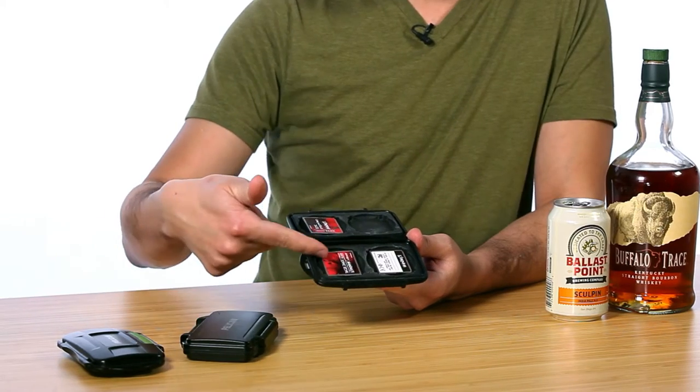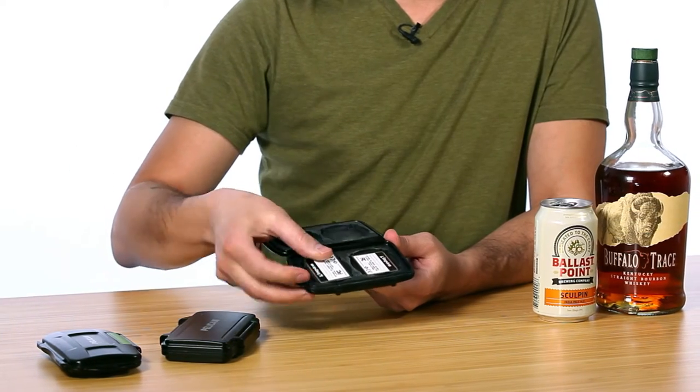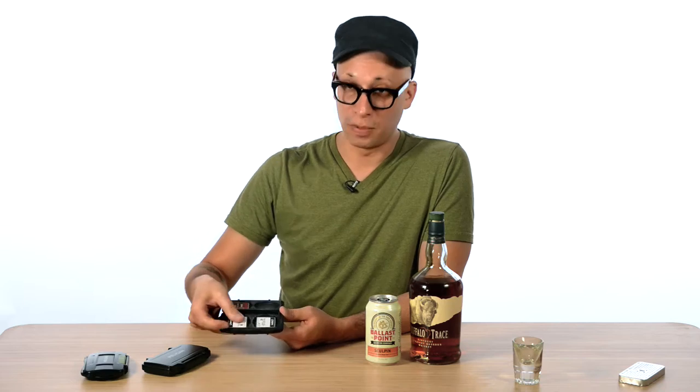For my CF cards, generally speaking, this one's formatted and ready to go. When it's done and used, I usually flip it over in the case like this just to indicate spent footage. Put it away in my go bag and we're ready to go on to the next card.